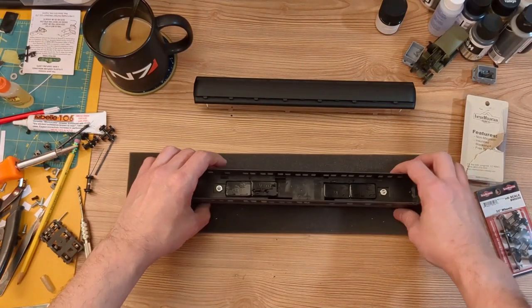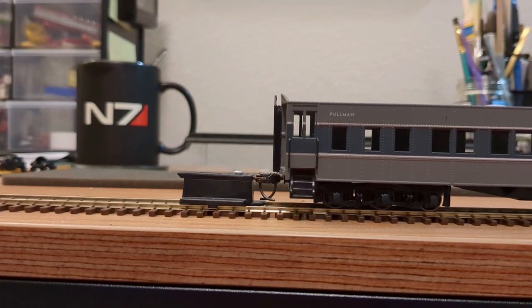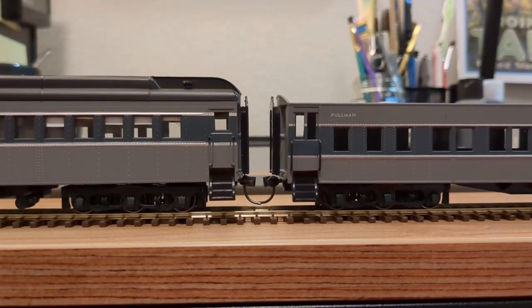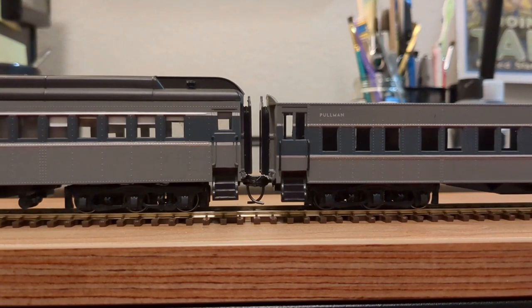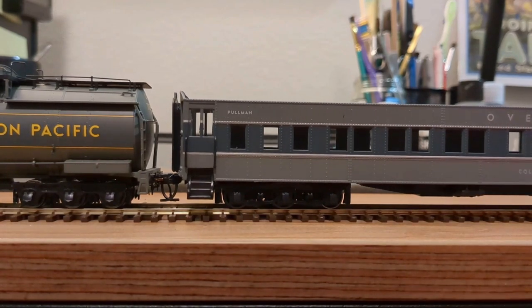Once the paint has dried it really helps make it less obvious that there are chunks of steel in the interior. Now with the model weighted, new wheels added, new truck mounting hardware and couplers, let's check it against the old KD height gauge. I'm also interested in seeing how it couples up with a car I've already done and the NT-73 that will be pulling these cars eventually. And it looks good.